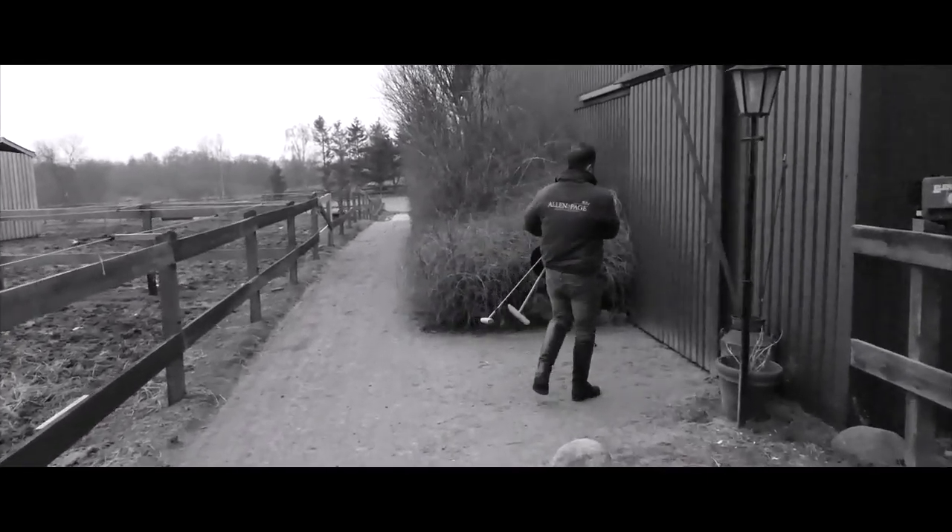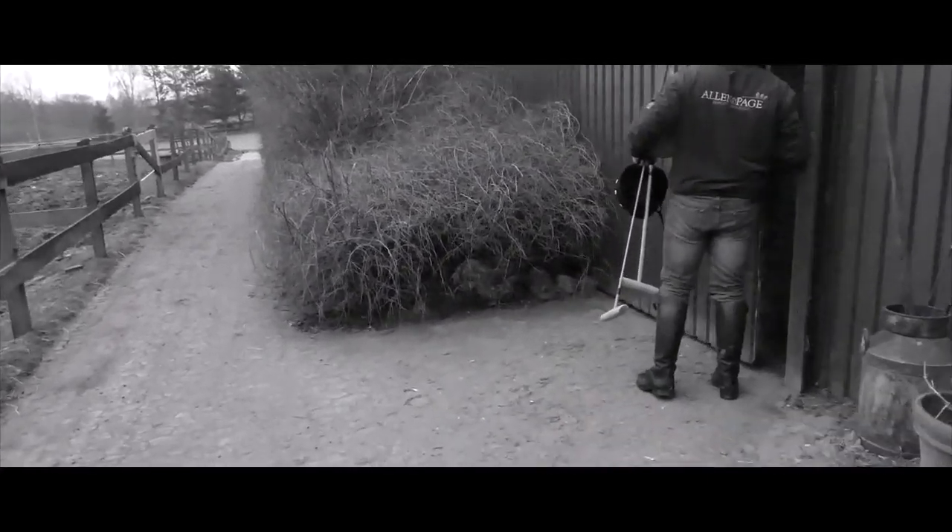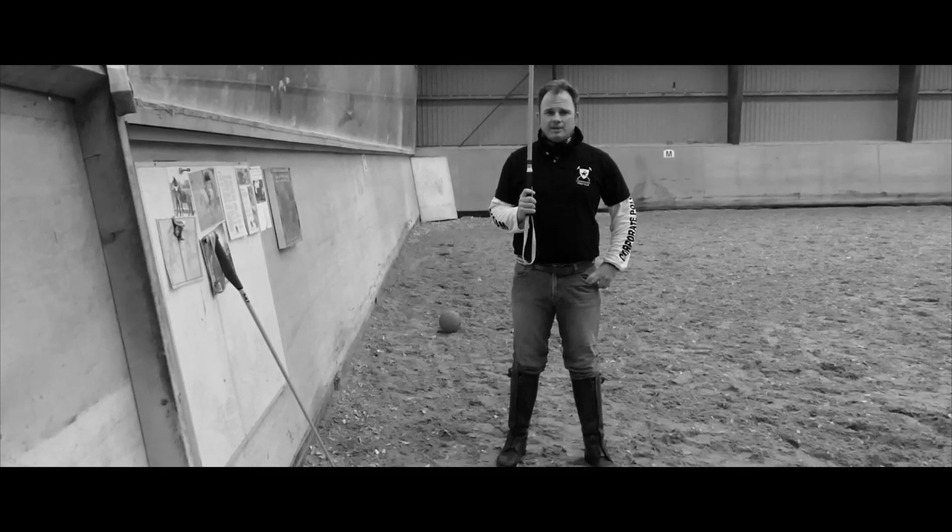Hi, I'm Miles Underwood and I'm here with the Copenhagen Polo Club to tell you how you can get involved with the Game of Kings — Polo.